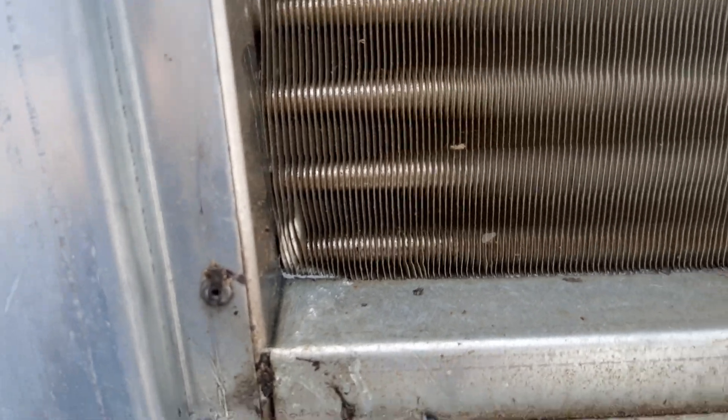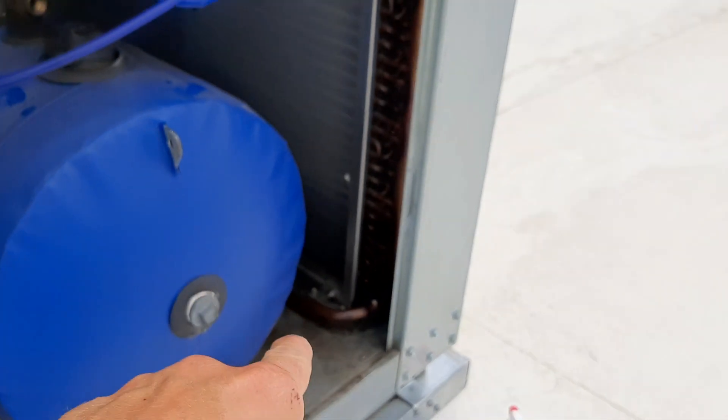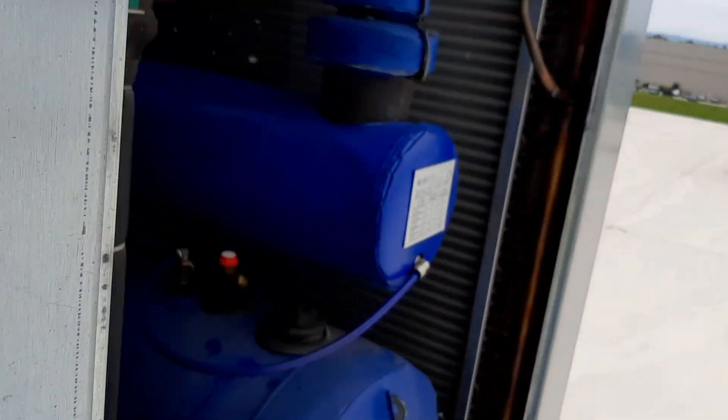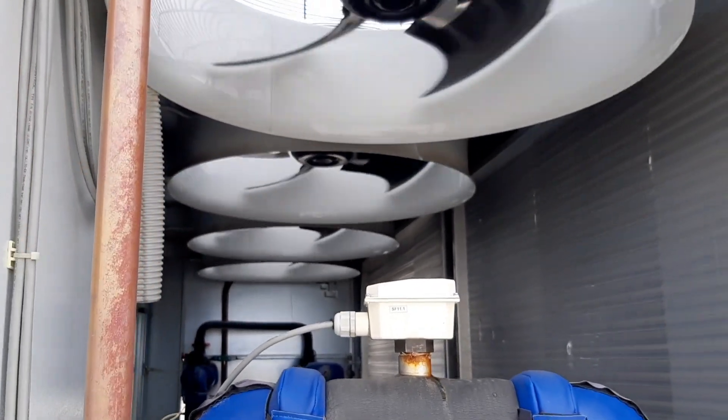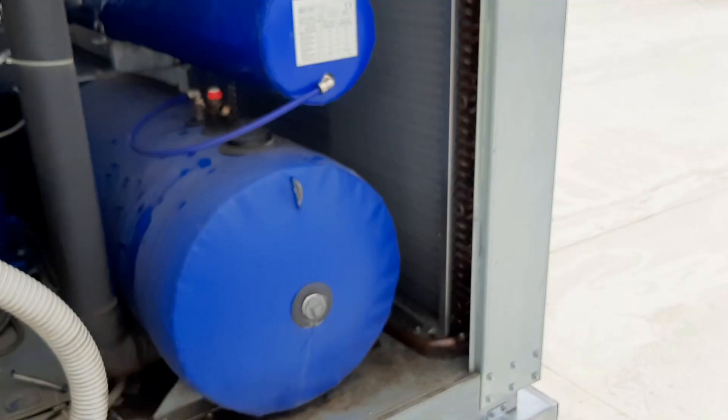Not a whole lot of sense in me adding charge because it's on the high side. The coil looks clean — I didn't see light through it. I don't know if I'll be able to get to that, but I wonder if there's a way. There are my fans finally — they're not running full speed. Let's get my panels back on real quick.